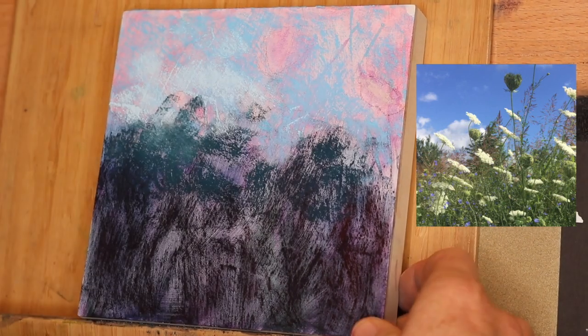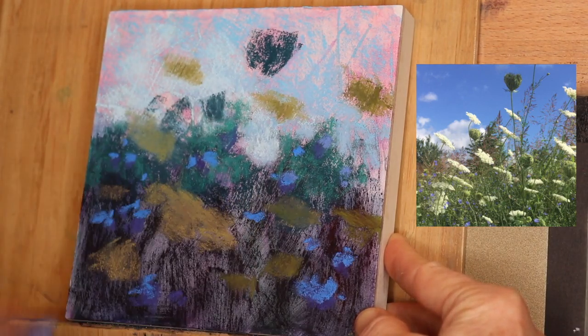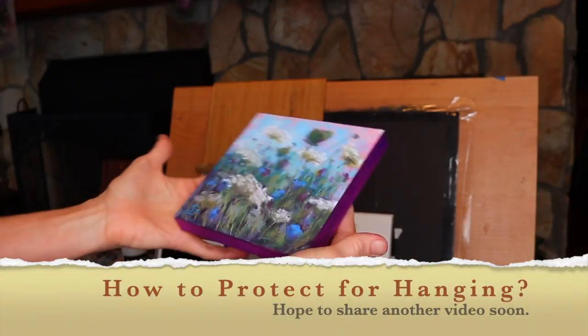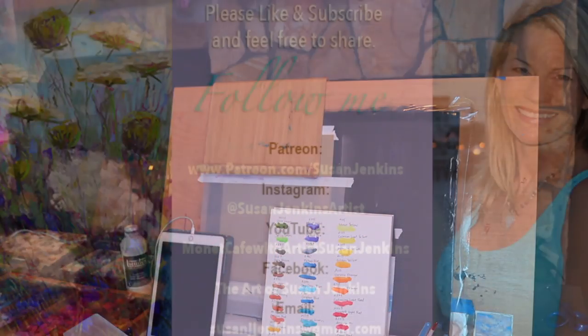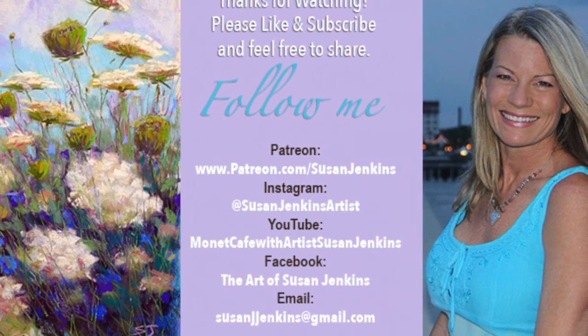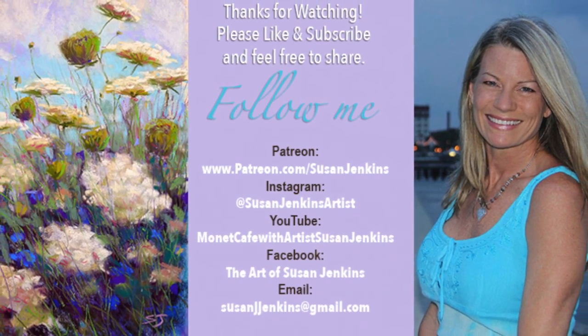I'm going to end this video here and show you the final painting. I hope you learned something about painting on canvas — in this case a wood panel prepared like a canvas. I loved finding this out and I hope you will too. Please subscribe if you haven't, comment below, I try to answer your comments, like this video, and feel free to share it. Happy painting!